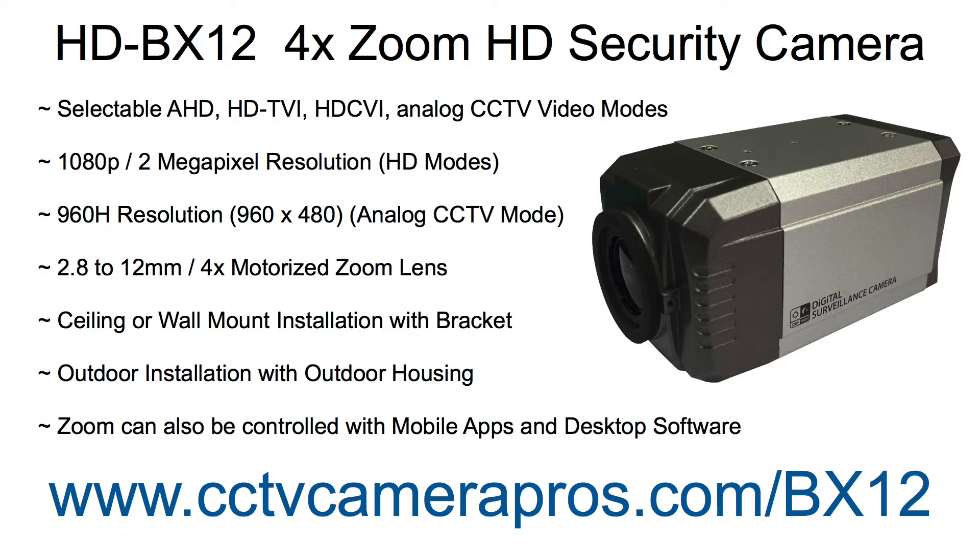The HDBX12 supports four video modes that are selectable using the buttons on the back of the camera: 1080p AHD, HDTVI, and HDCVI video modes, as well as 960H resolution analog CCTV mode.